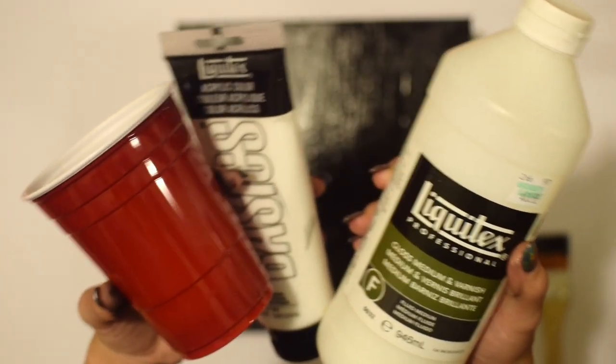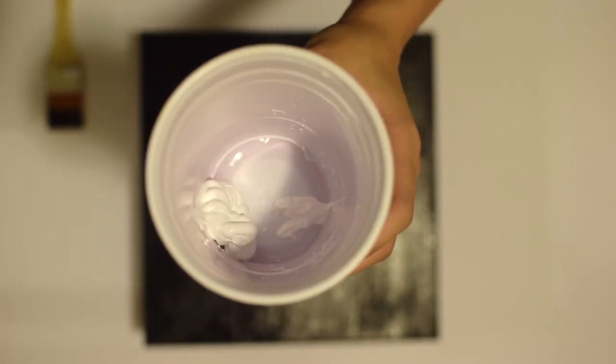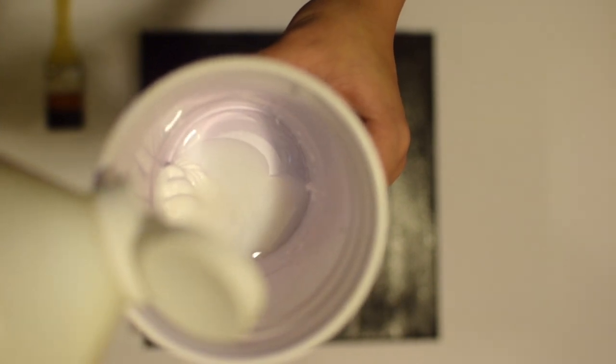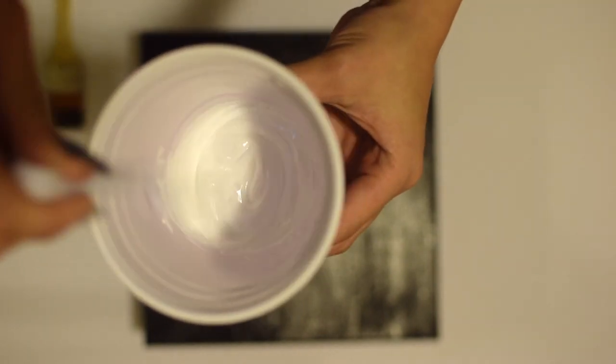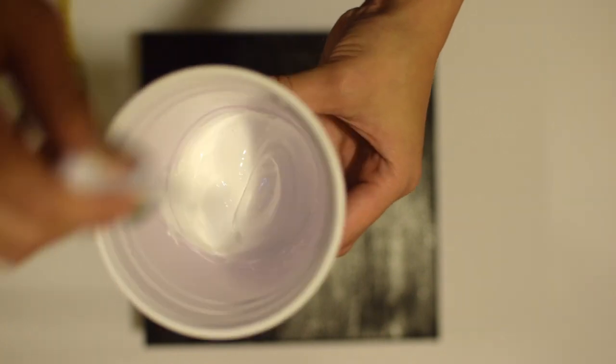When you're making the paint for your string, you want to mix it with some type of pouring medium or mixing medium. I had this gloss varnish already — it's actually used as a clear coat over finished paintings — but I figured it would work just as well, so I mixed that with some white paint using a palette knife.